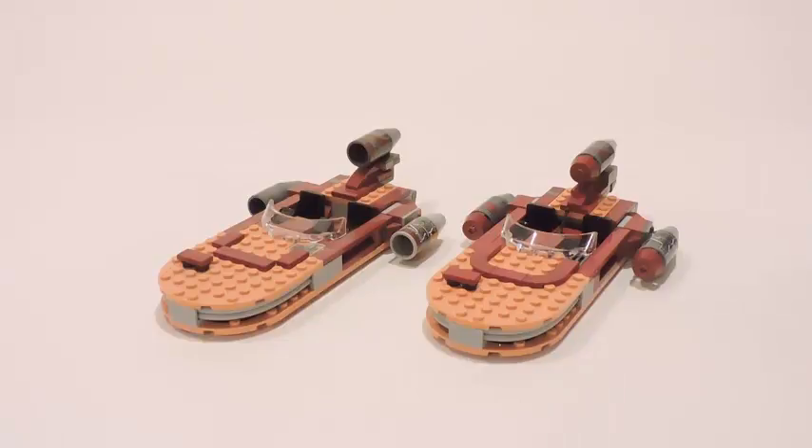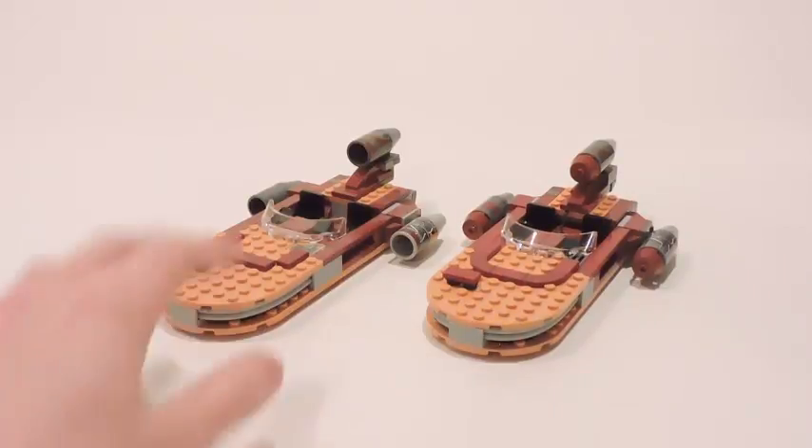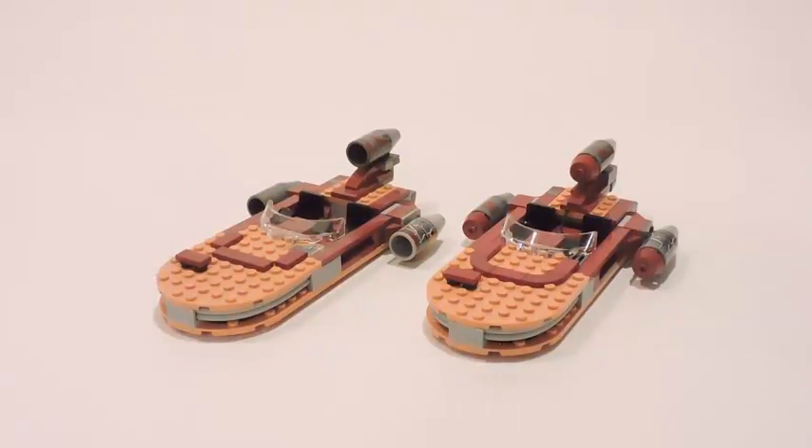I gotta admit, I don't know why they decided to bring out this one three years later after the previous one came out, because it's very, very similar. To be honest, I can't really think of a reason why they were re-releasing the set now. But it is a Walmart exclusive, so that's probably why — they decided to just bring this set out because they put it under the exclusive slot for Walmart, so it won't be produced as a normal set.